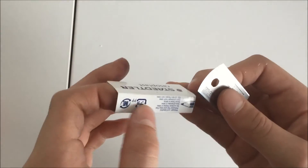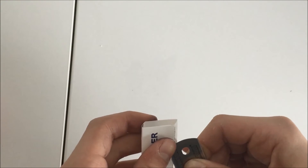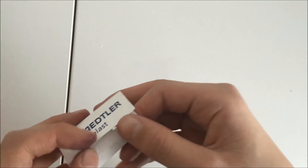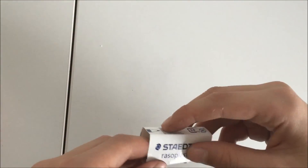While you wait for this to dry out, take your cover and your cutting tool and cut it as shown. Be careful.